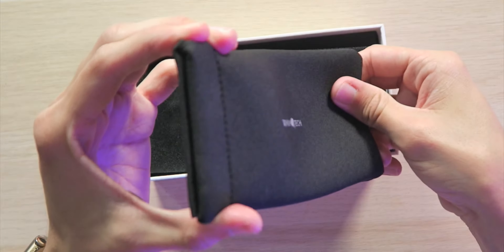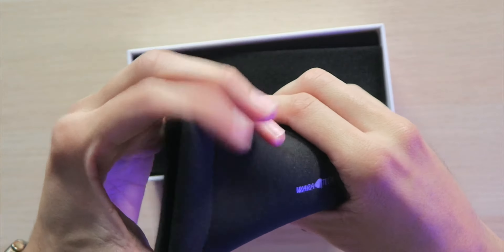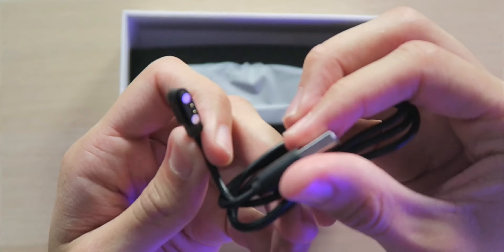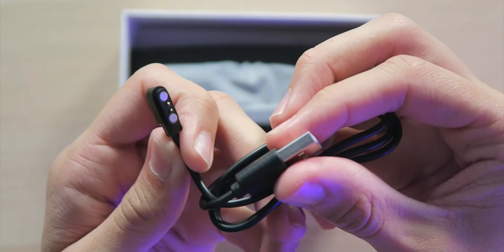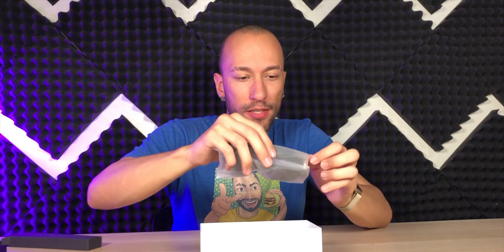Inside the box we actually have a little snapping carrying case — that snap is pretty cool — to keep them somewhat protected and clean, along with a proprietary magnetic USB cable, a microfiber cleaning cloth, and of course the actual sunglasses.